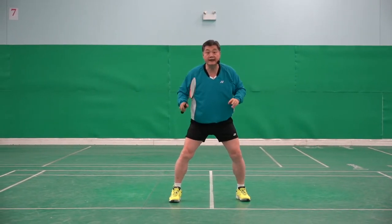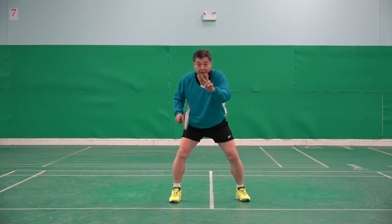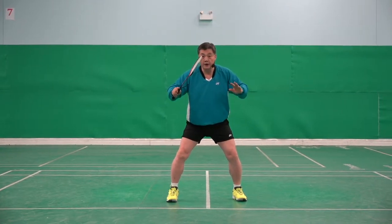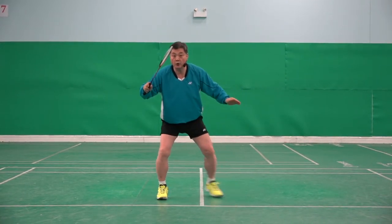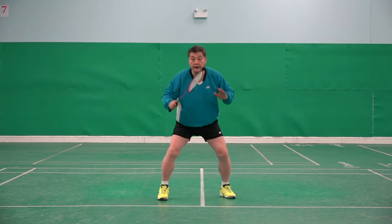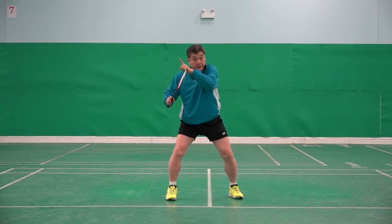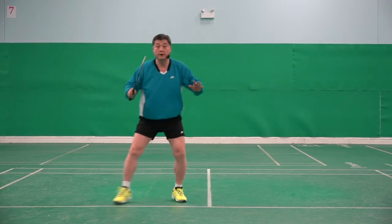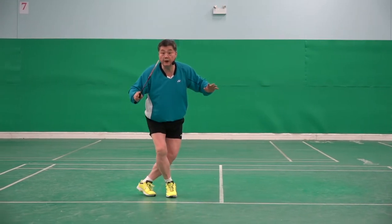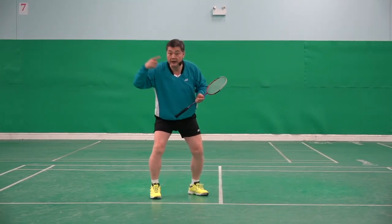Two. Number two is important. Two things will happen. One, this one goes there. If shuttle is not far. If shuttle is a little bit far, one, deeper. One, deeper. Or one, shorter. Depending on how far.